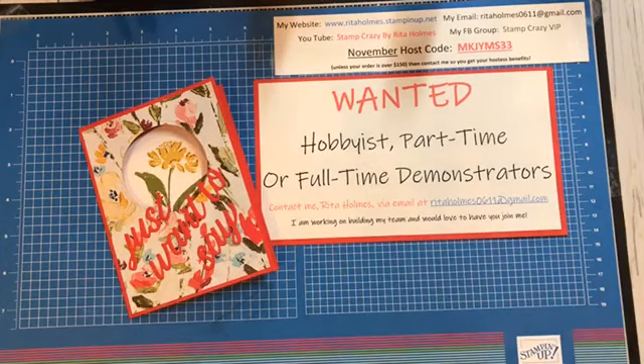Hi, everyone. This is Rita Holmes, Stampin' Up! Demonstrator in Ohio.